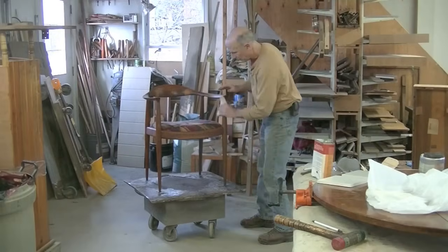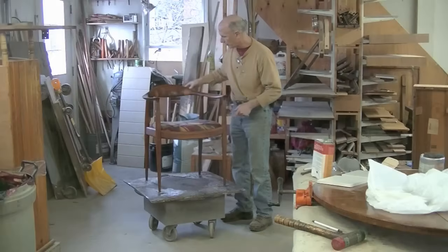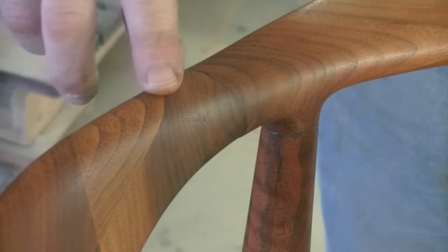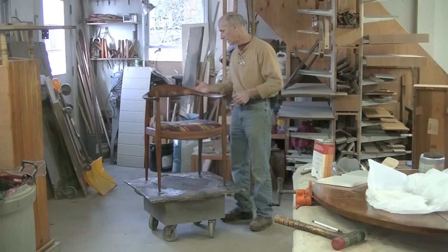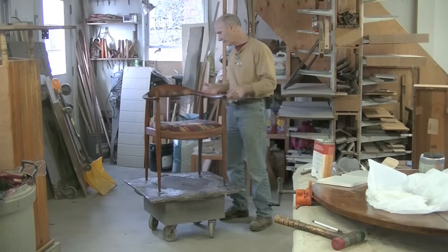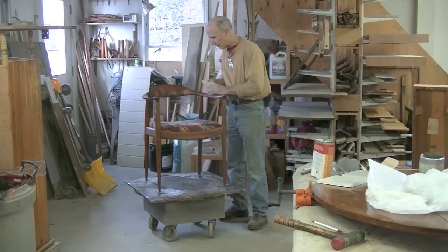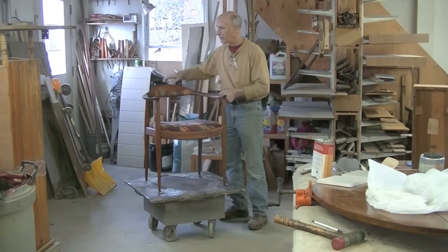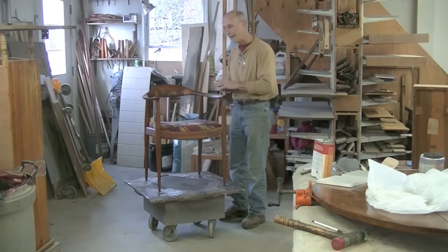So there it is — a nice Hans Wegner chair. If you remember, this whole back rail was broken off, split at these joints right here. I re-glued the wood back where it belongs. I thought I was going to have to route in some kind of wood across the joints in the back, but I didn't. I was able to drill those dowels past the breaks and actually got this thing back together.